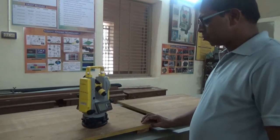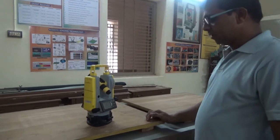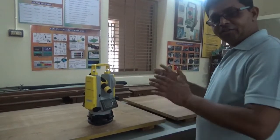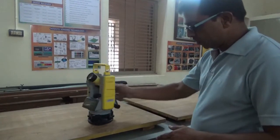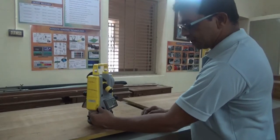Today we will demo the instrument that is the digital theodolite. The digital theodolite is similar to the vernier theodolite; the only difference is that there is only one motion, hence only one clamp screw and slow motion screw.